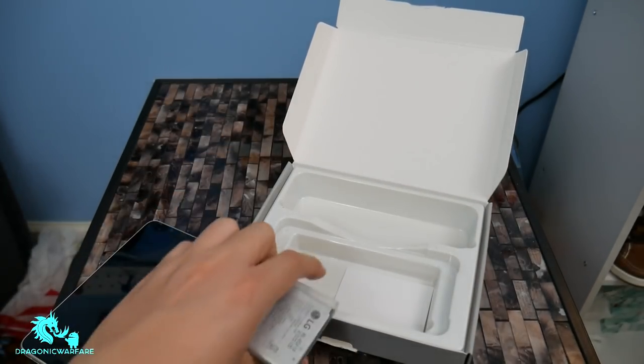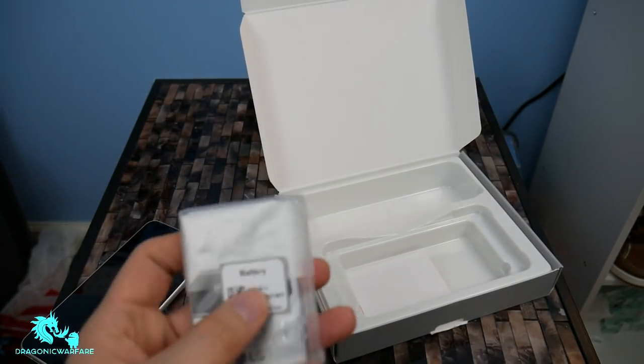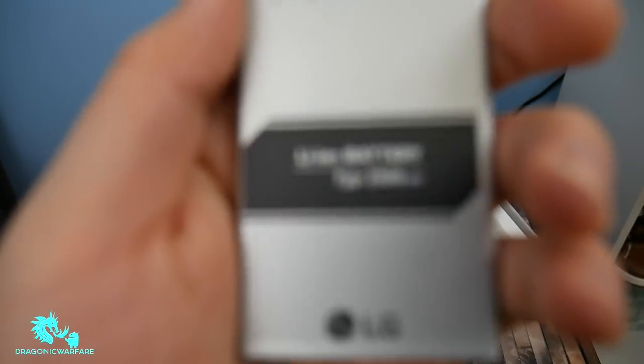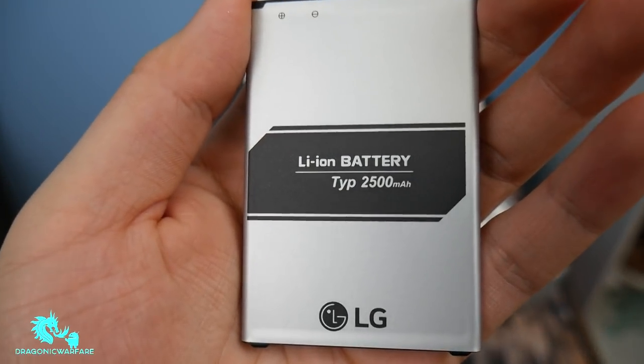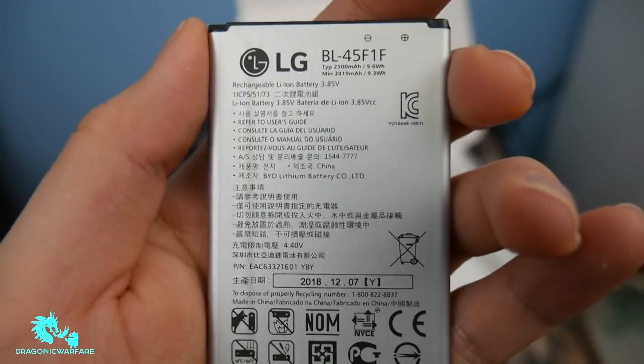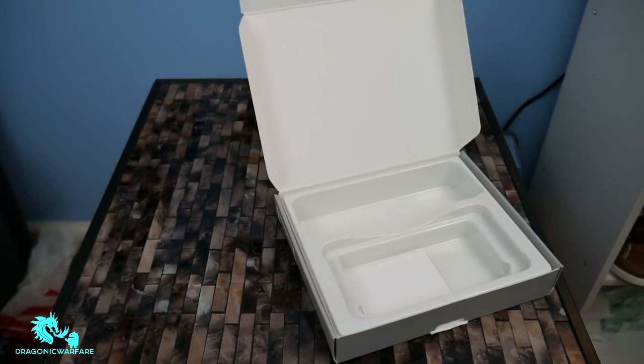Nothing else inside the box. Here's your battery right here, so let's pop it open. As you can see, here's the battery — it is a 2,500 mAh battery, pretty cool. Here's more information on it if you really want to know the model and everything. Just in case you want to buy one from eBay or something.